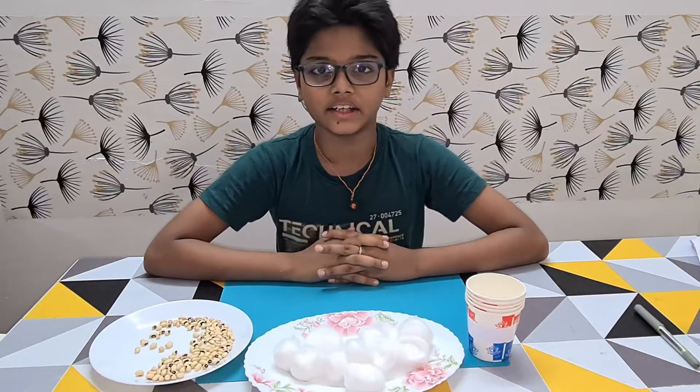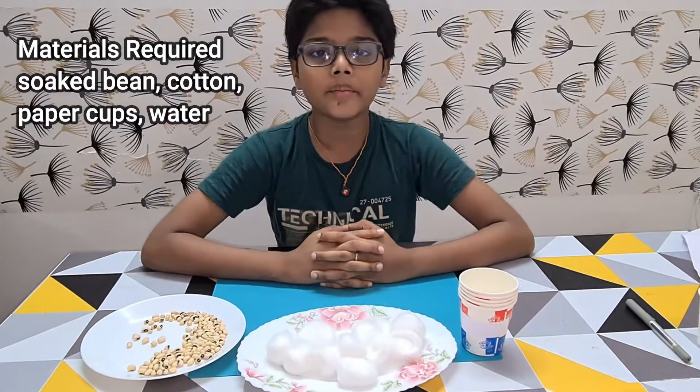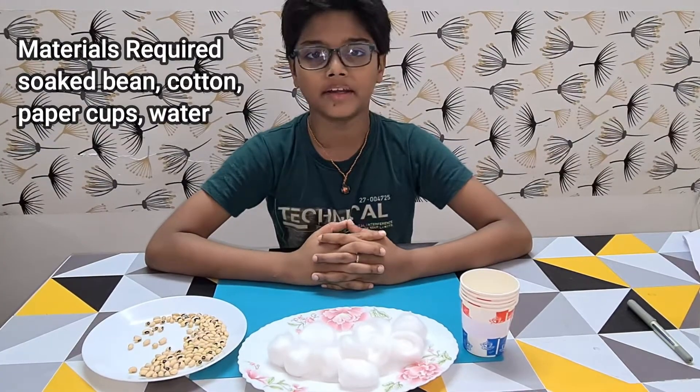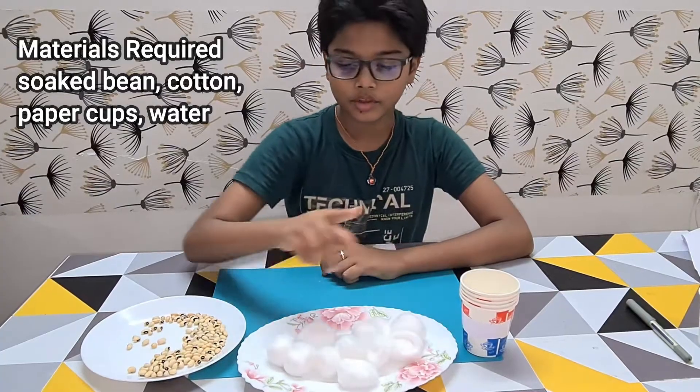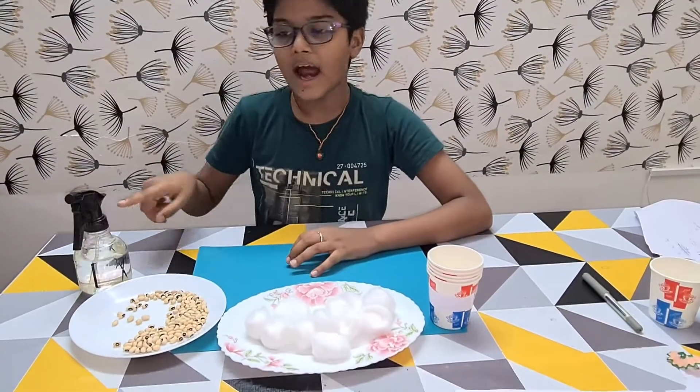Hi, I am Alric. Here I am going to investigate the factors affecting seed germination. The materials required for this experiment are 5 cups, cotton, bean seeds, and water.